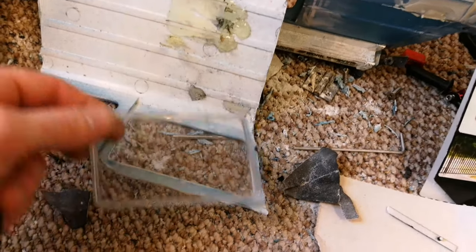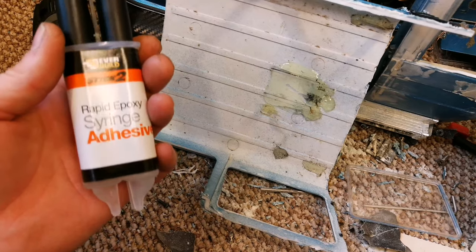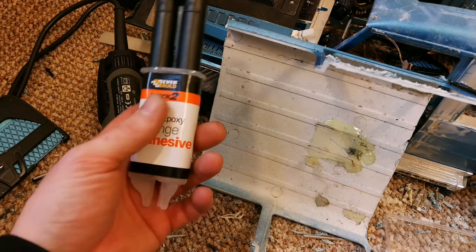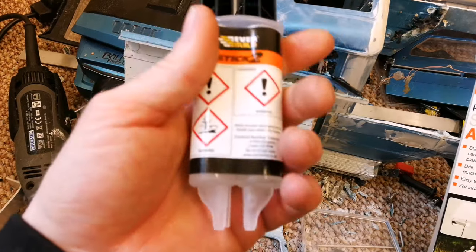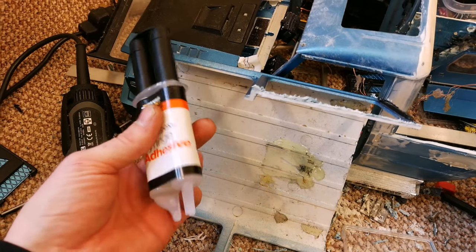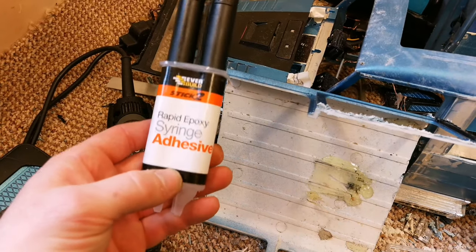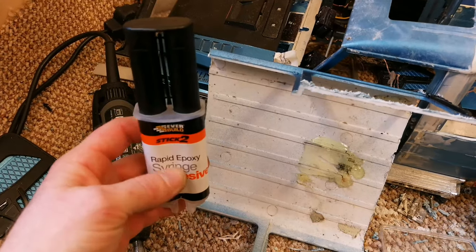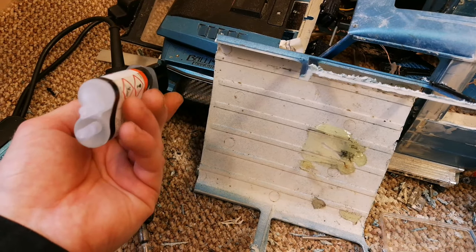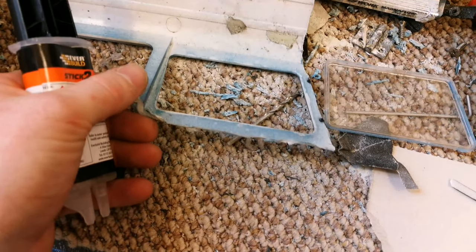So first of all, Justin - or anyone else attempting hard body windows - go and get yourself some two-part epoxy. I know Justin commented that this was expensive where he lives; he's not from the UK whereas I am. You can pick this up in the UK for about a pound a syringe. This variant was about four pounds - it's a standard two-part epoxy with hardener on one side and epoxy resin on the other.